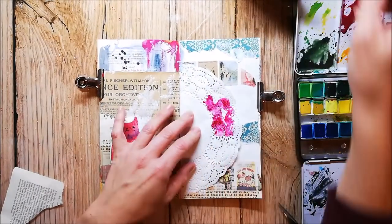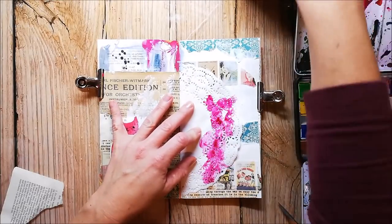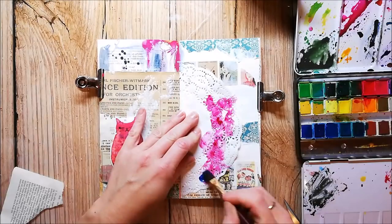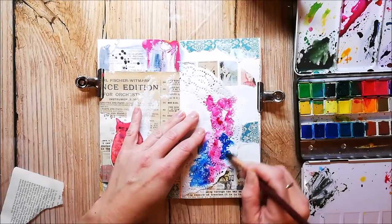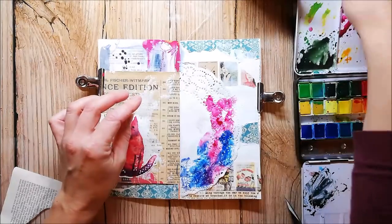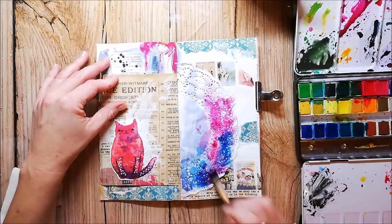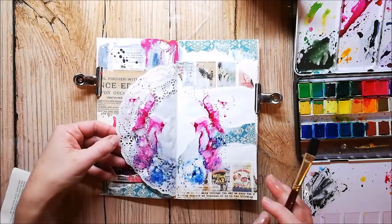I'm playing with watercolors again in this journal and that's what I love about junk journaling — I can just play with these paints. I'm watercolor addicted but I'm not perfect or even good at watercolor painting, so this is a nice way to practice it a little.